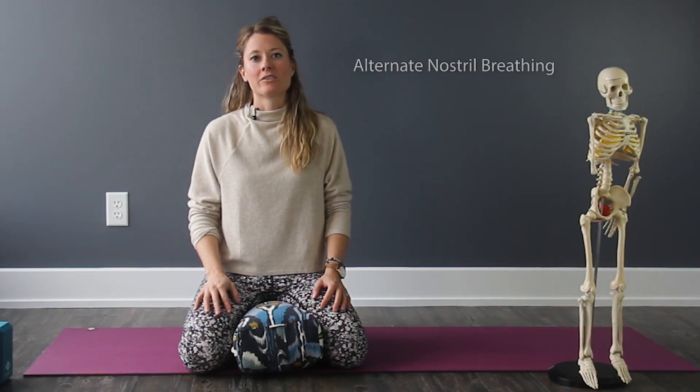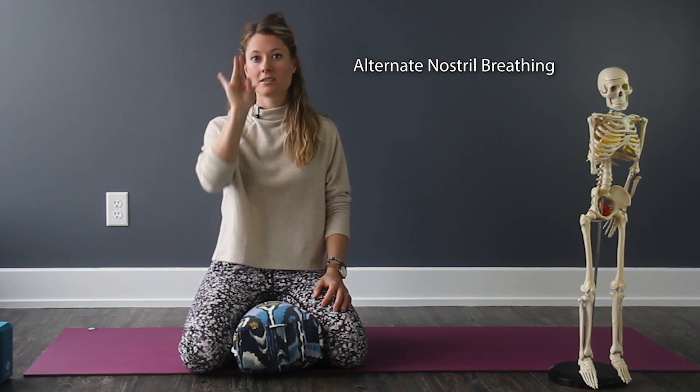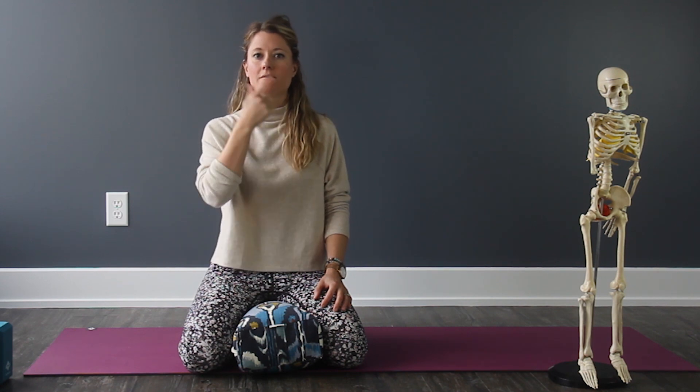The first breath we're going to go into is alternate nostril breathing. You can use your thumb and fingers like this, or you can even just imagine the breath going in and out of opposite nostrils. You can do this laying down — I'm seated just for illustration today — or seated on a chair, wherever you're most comfortable.